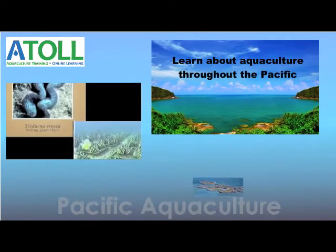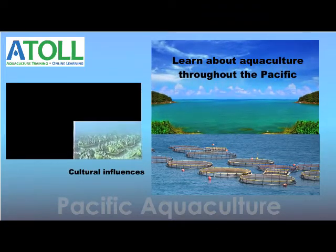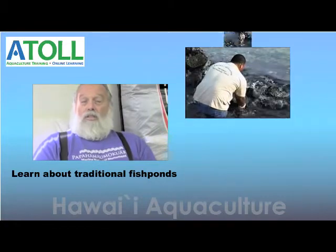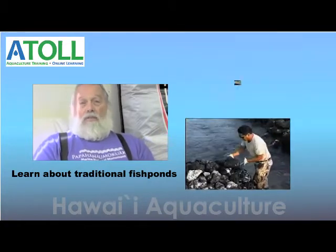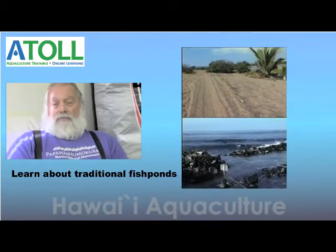A final reason for its similarity to Tridacna maxima is that it is cultured. Not just in traditional times, but also in early historic times as well, all the way up until the early 1900s.